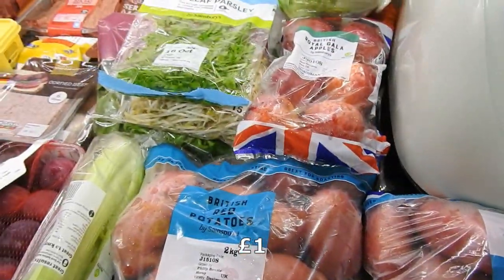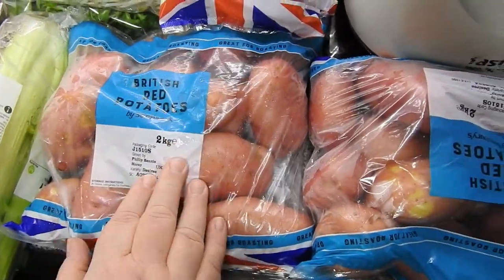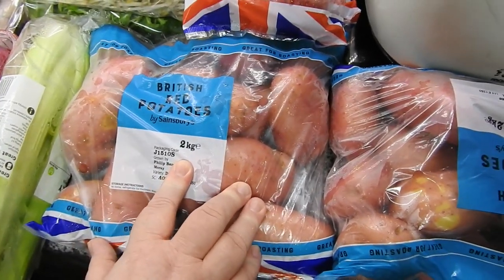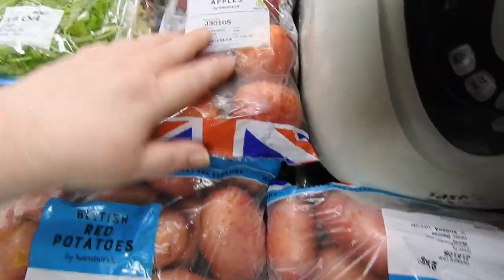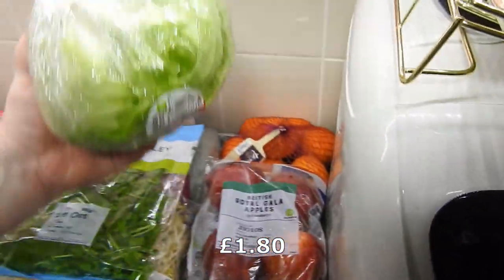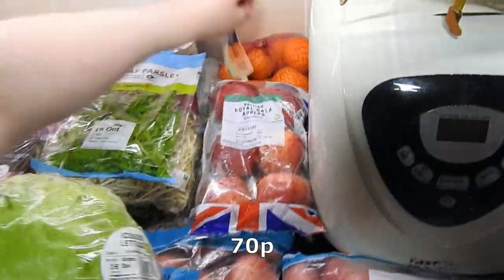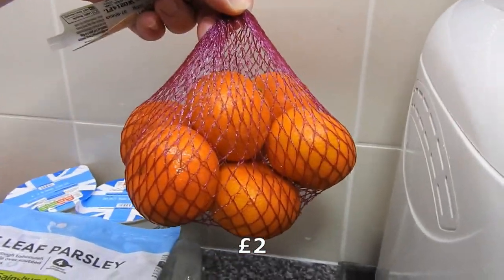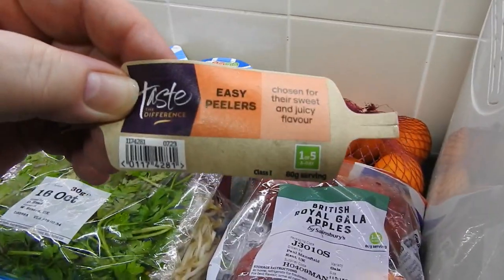So this is what's left. I've switched from Maris Piper — because I'm sick of them going black — to red potatoes. At the minute they're on offer at a pound for two-kilo bags, so I've got two. I've got two packs of the Royal Gala apples, a head of iceberg lettuce, and the easy peelers.